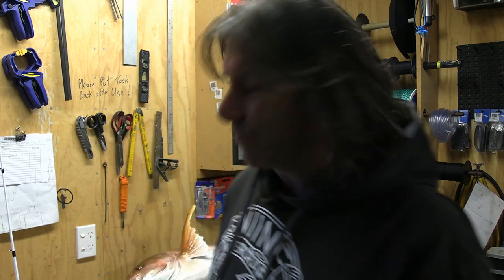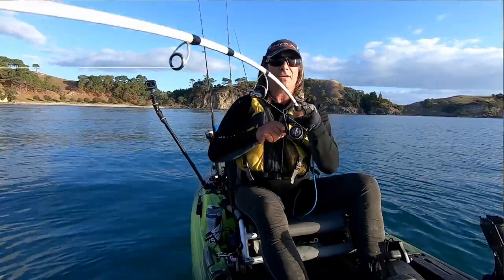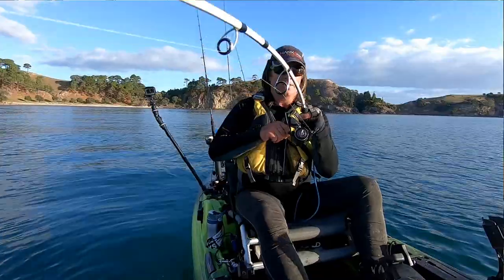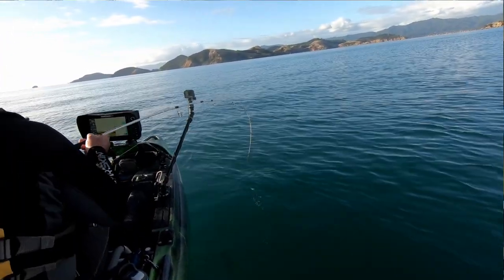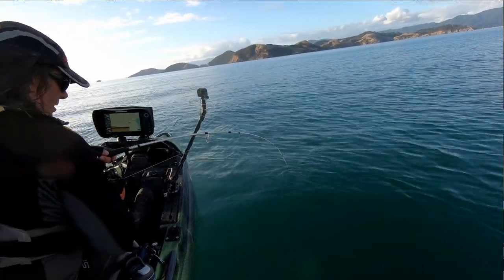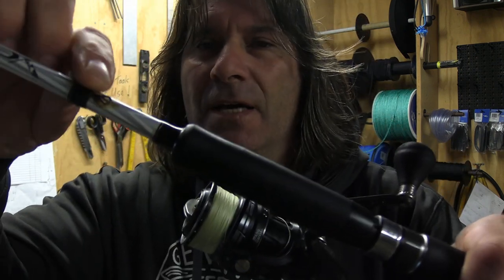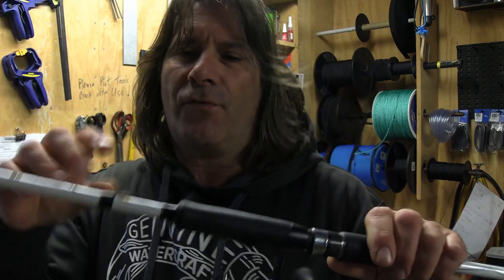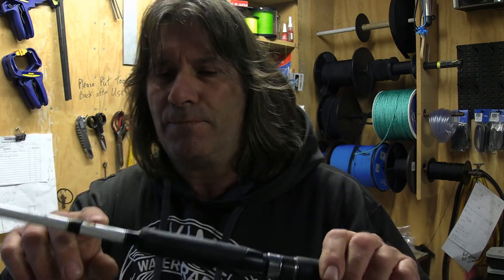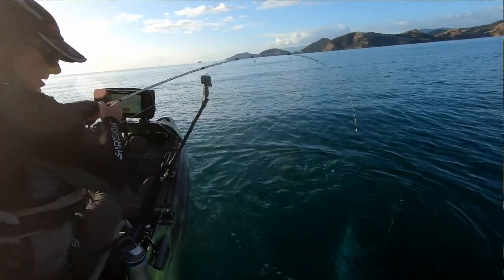My second set is my softbait set. I'm featuring a couple of spin sets today. This is the Abu Garcia Veritas softbait rod — 7 foot, 4 to 8 kilo. Awesome rod, love it. It's done about three years worth of service so far and hasn't missed a beat. There's a minimal amount of rust — not on the rod itself, it's actually from the jig heads and just where they've sat. Apart from that, can't fault it. No guides have been replaced or anything like that, and it's still going strong.